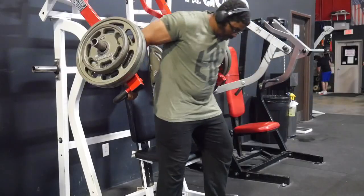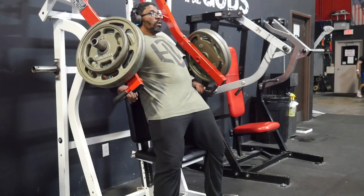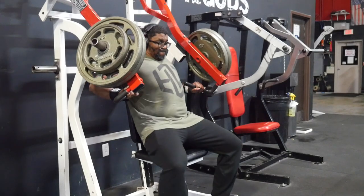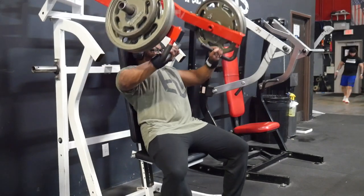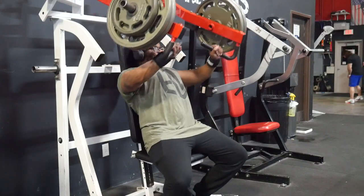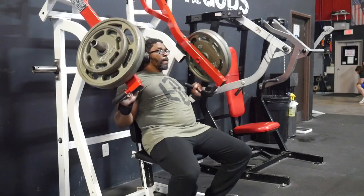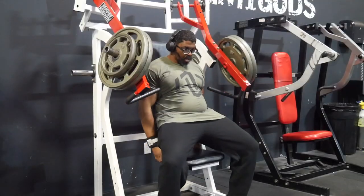I'm on my last exercise. One more set — that'll make it four for the incline press — then move on to abbreviated shoulders and abbreviated triceps, because I do have to get out of here. Let's get moving.